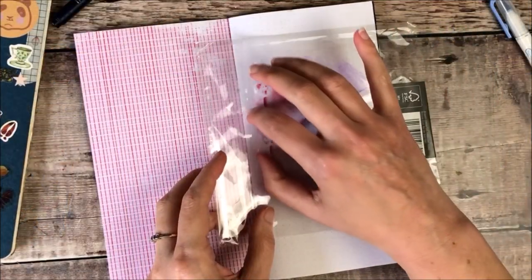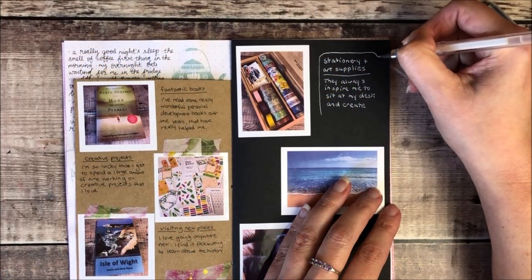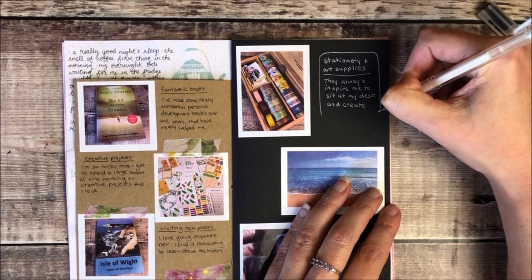I think especially when times are tough, it's so important to focus on the good things that are going on around us. So I'm not going to be talking about the massive life events — I'm going to be guiding you through how to pay attention to those small moments every day and provide you with lots of ideas for how you can document that in your journals.